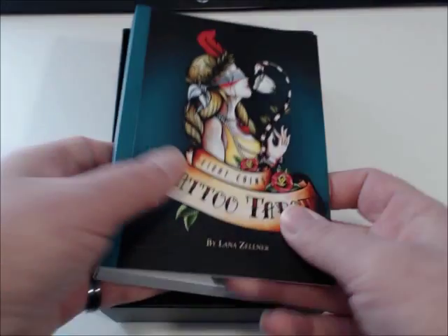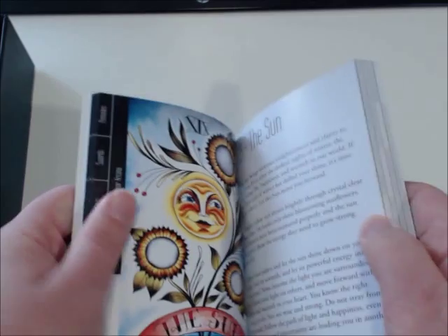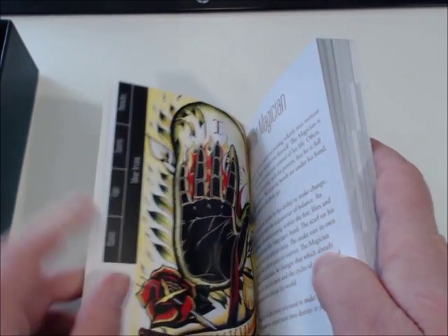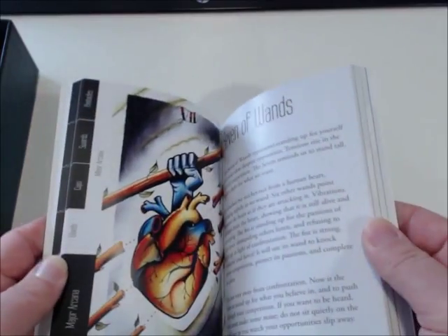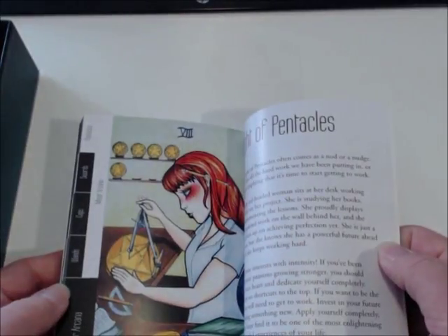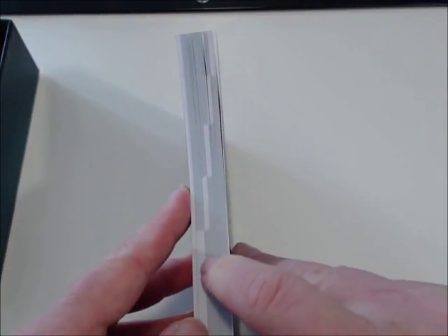The two-piece clamshell is finished in black on the inside. And then you get a fold-out mat for her rose spread. I'm not going to spread it out here because it's ginormous, but it's basically like a mini wheel of the year. Then you have the guidebook. The guidebook is substantial — quite a thick little doohickey — and it's full color. What I do like about the guidebook is the sides are tabbed, so you can easily reference where the suit breakdown is.